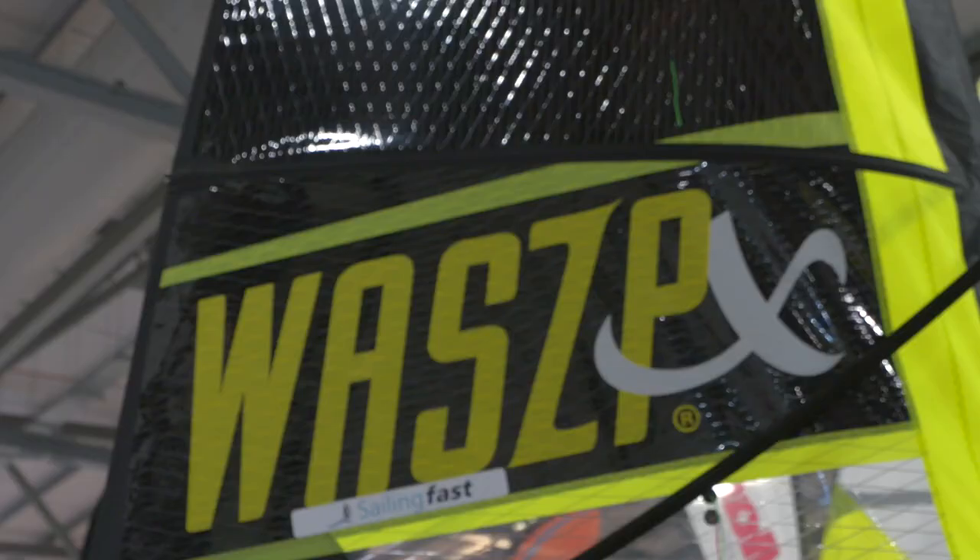So what we've done is created the WASP-X, which is a junior rig. It's 5.8 meters, which sounds quite big for a kid, but on a foiling boat it means that kids of 40 kilos can go sailing and go foil racing. Now is really the time for kids to get into a WASP and have other people to sail against — it's the first time that's ever happened and we're really excited.